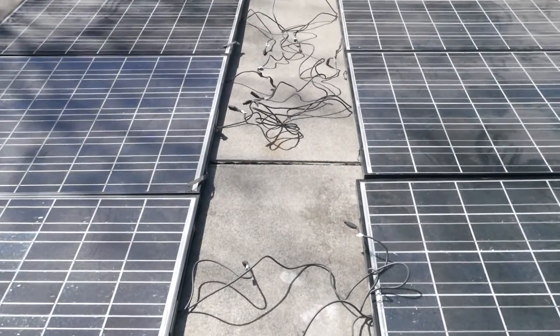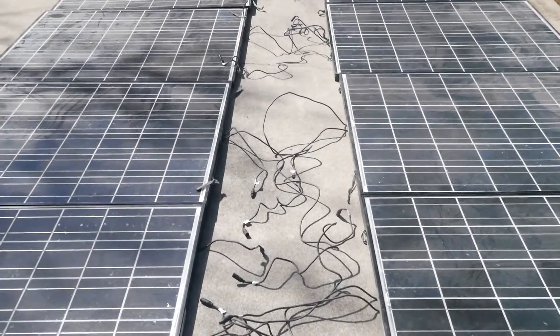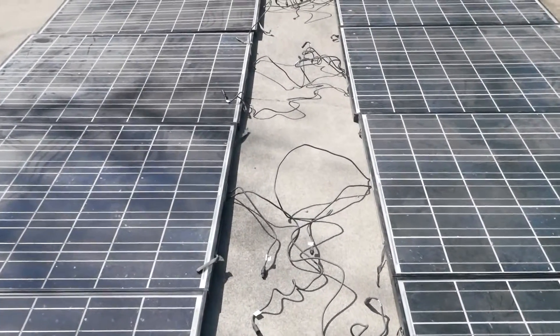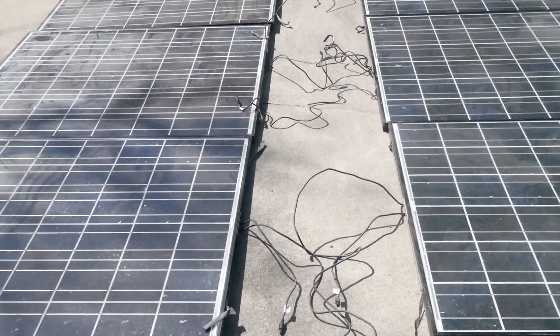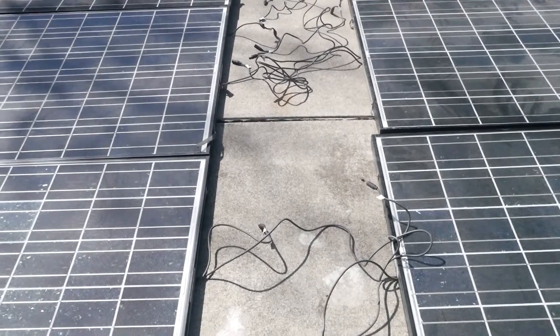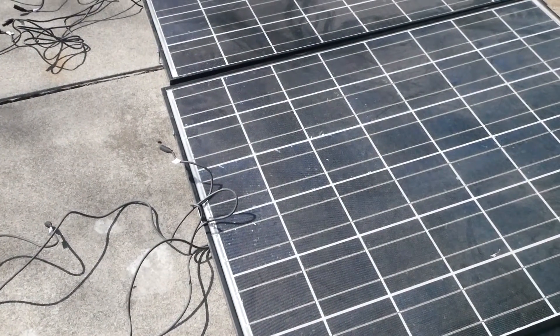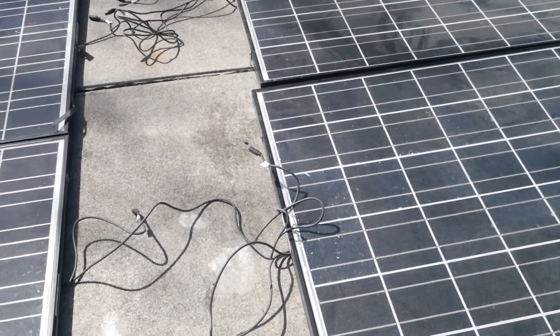So obviously I'm going to connect them in series, but this is actually quite dangerous because they're 25 volts a panel and I have 10 of them — wait, do I have 10 or 12? Oh, there's six on each side. Well, I'm smart. So even though they're completely safe if you connect one or two panels in series because it only makes 40 to 50 volts...